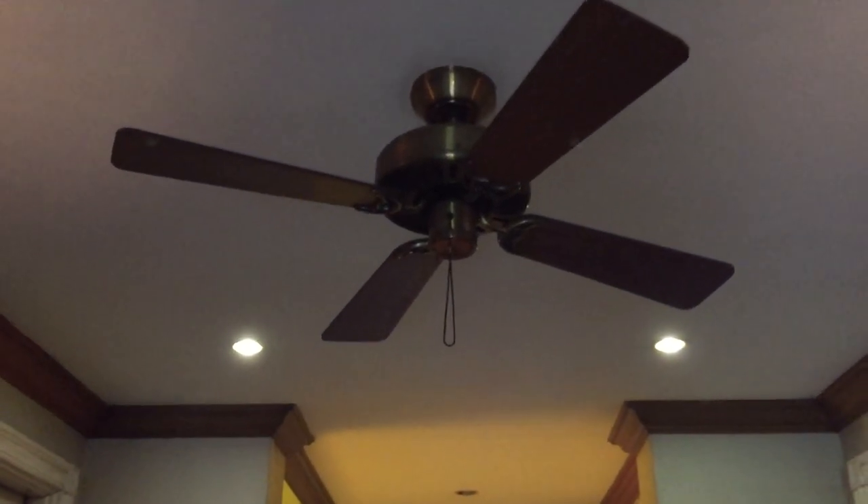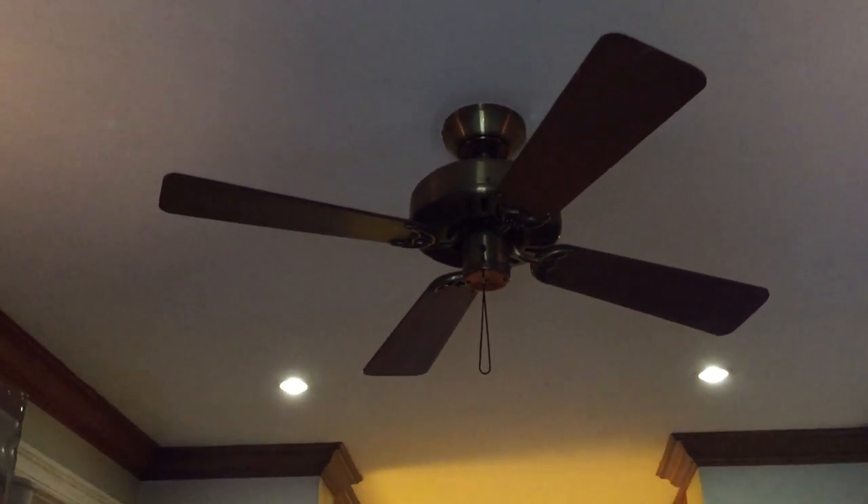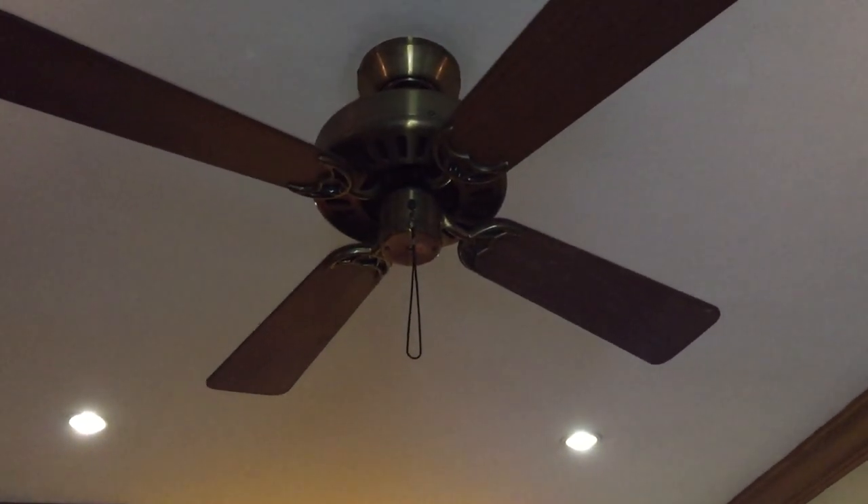This is a major childhood fan — it's probably the first ceiling fan I've ever really did much with, basically. It's like the first ceiling fan where I've actually pulled the chain and stuff like that. So yeah, this fan is pretty sentimental to me.